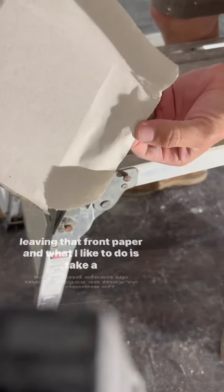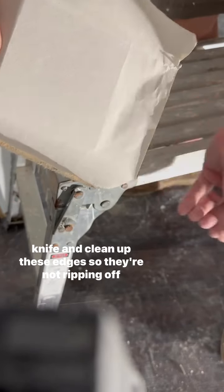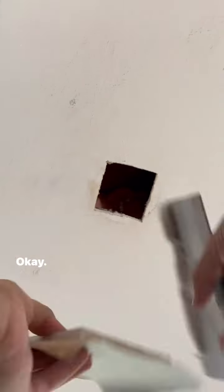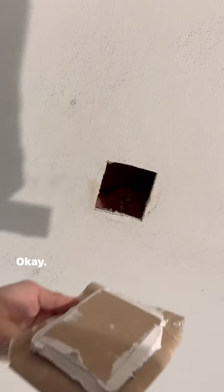What I like to do is take a knife and clean up these edges so they're not ripping off while I'm trying to mud it. Then put your mud on this edge all the way around, just like that.